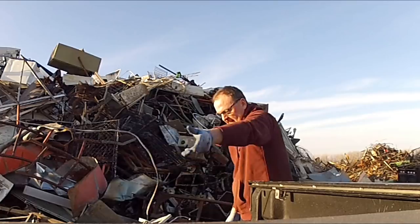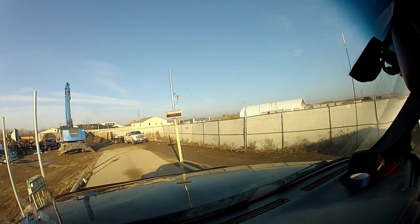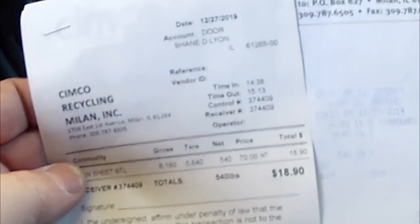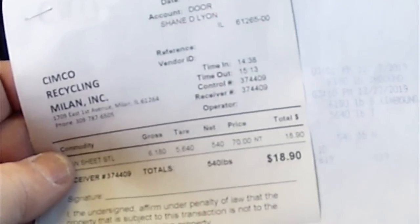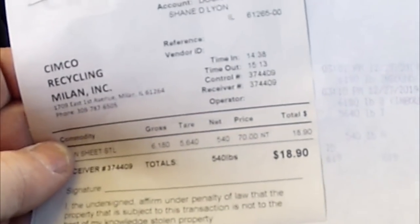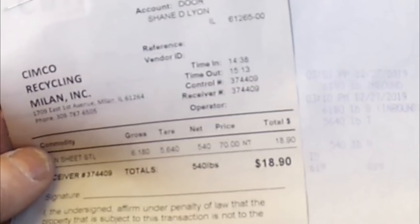Looks like we've got 5,640 pounds. We had 540 pounds at $70 a ton for $18.90, which isn't too bad. When I left Mesa they were getting $95 a ton, so hopefully the prices will continue to increase. But at least the van is cleaned out for tomorrow when we go dumpster diving.